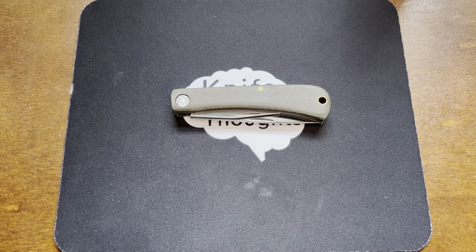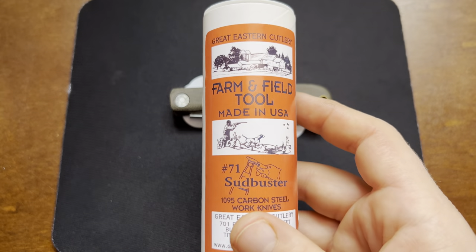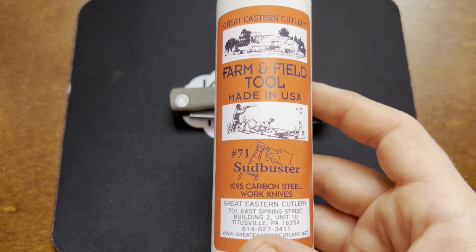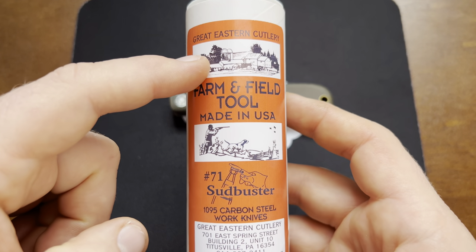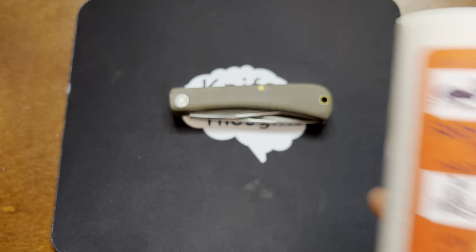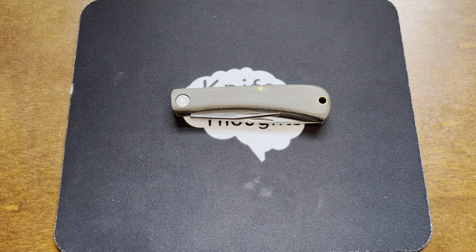It's something that a lot of people were really excited about — a little bit of a surprise because it combines two really cool things. The Farm and Field Tool brand from Great Eastern Cutlery is one of their in-house brands, and it's really their more practical and budget-friendly brand. You can see on the tube there's a picture of a farm and also a picture of a guy hunting. The knives on this brand are really more so made to be used than the other GEC brands — Titi Cutlery, Northfield, and GEC.